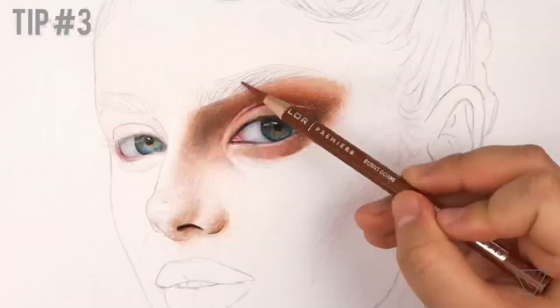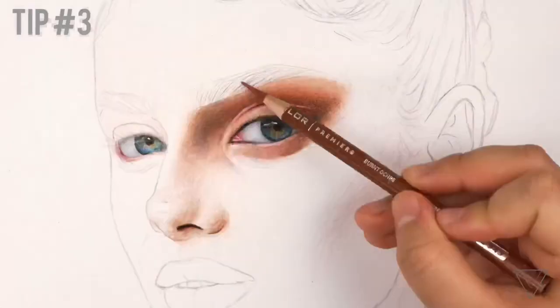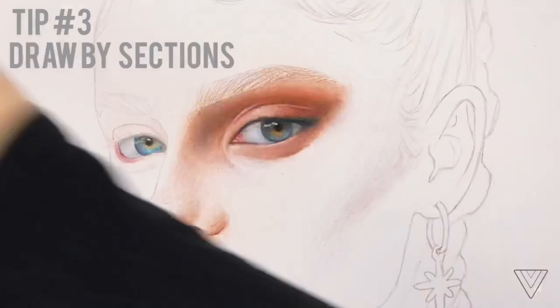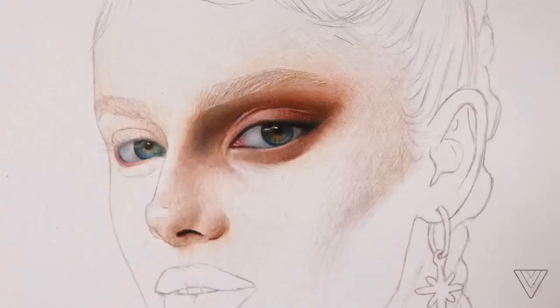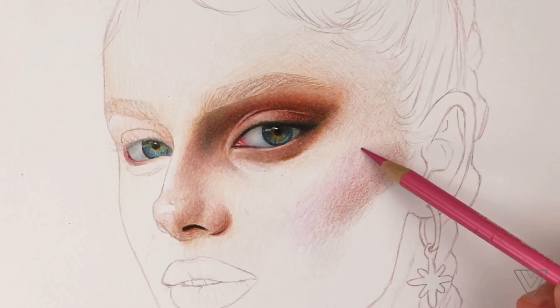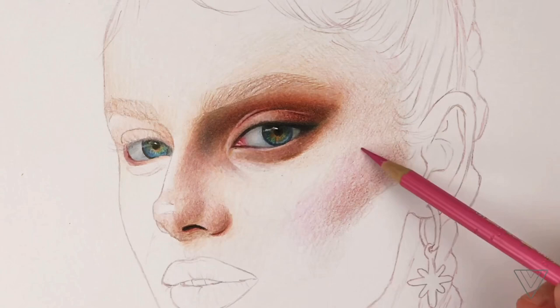Tip number three is drawing your artwork by sections, as it will help you feel less overwhelmed by how much you need to cover all at once. Maybe start with the eyes like I did here, or move your way slowly to other features of the face. I do this especially so I don't feel overwhelmed, because when I'm working on larger drawings I have so much area to cover.